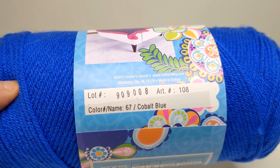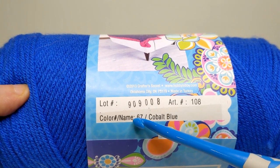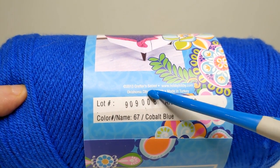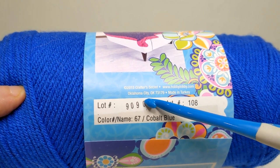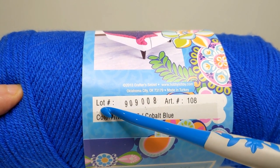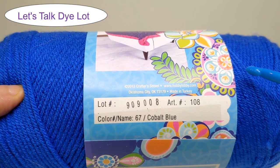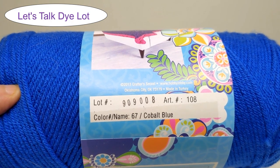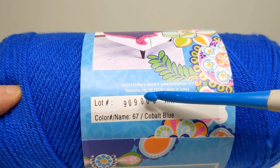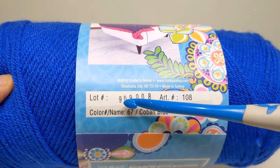The next thing you'll find on all skeins of yarn is the color. This color happens to be cobalt blue, and it also comes with a color number — this is a 67 cobalt blue. That's just how the factory labels it. Up at the top, you'll see the location, telling you it's Hobby Lobby and that this yarn is made in Turkey. We also have what's called a lot number. A lot number indicates when all of that yarn was dyed at the same time, and this lot number is 909-008. If you need a bunch of cobalt blue Crafter's Secret, you may want to purchase them all with the same lot number so you're getting the same color.